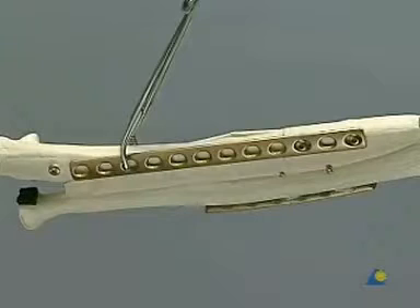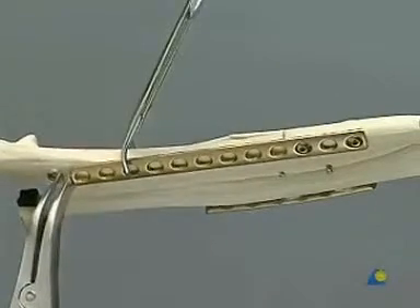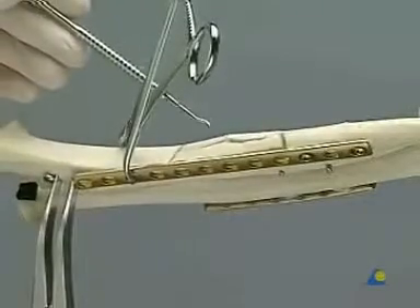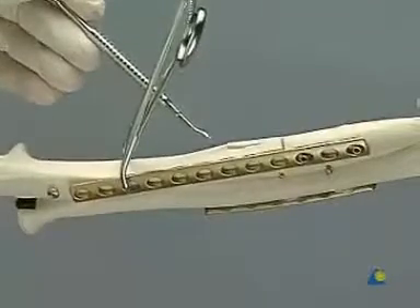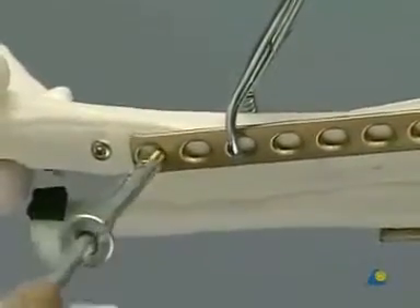To reduce and fix the ulnar fracture, it is first spanned by a 12-hole LC-DCP fixed by two screws inserted in the proximal main fragment, well clear of the fracture. The plate is loosely clamped to the bone and a further 3.5 mm screw is placed 1 cm distal to it. The bone spreader is used to exert traction on the distal main fragment. The fracture fragments are teased into position with the sharp hook. Attachment of the plate to the ulna is completed, usually with three screws in each main fragment.